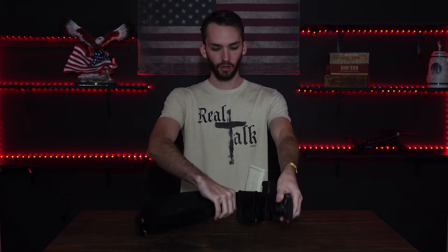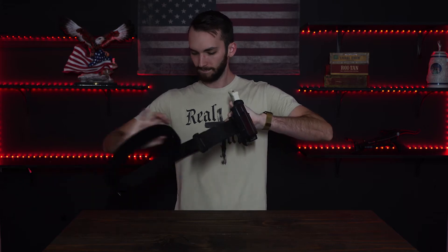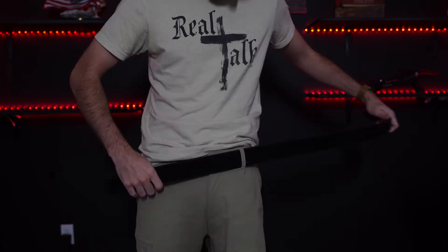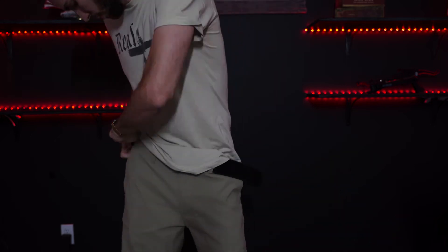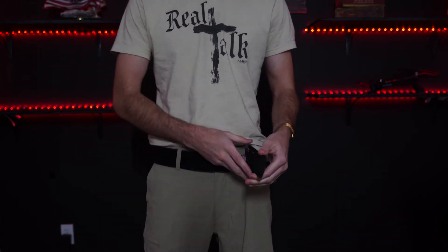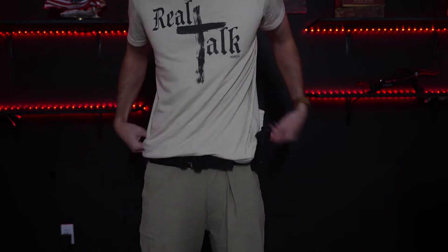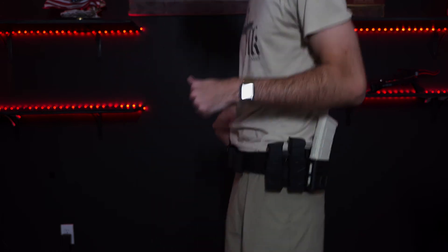As you can tell, there are two layers. So the inner layer acts as an actual belt — you put this through the loops of your pants and Velcro it to your fitting, so now it's on your pants and it's not going anywhere. Because you have this Velcro on here, you can add the outside layer of the belt, which Velcros around your waist. Whether you're moving, running, jumping, or training, this thing is going to stay in place no matter what.